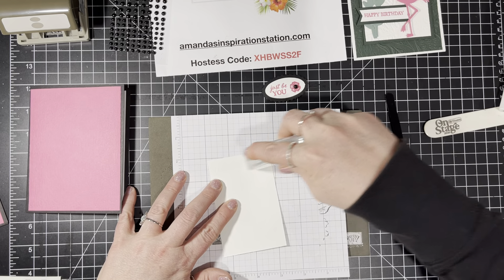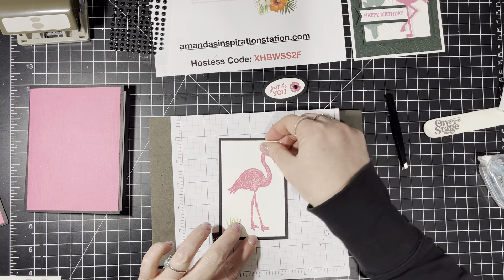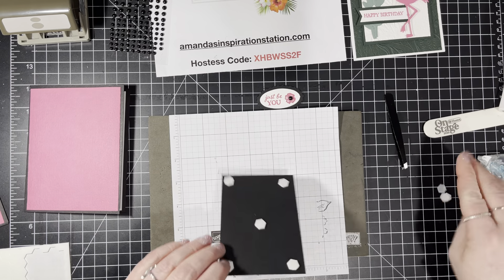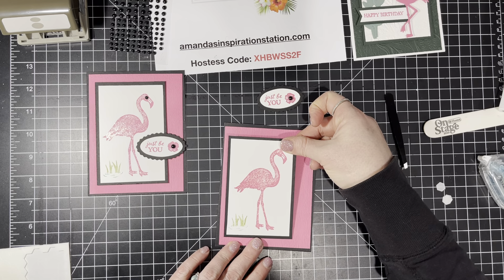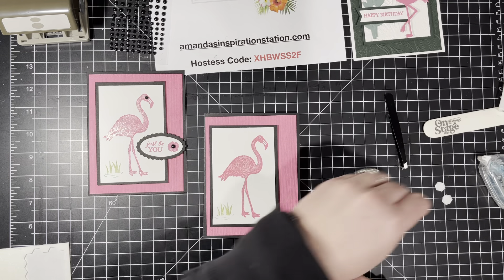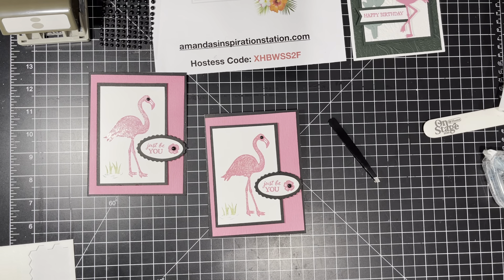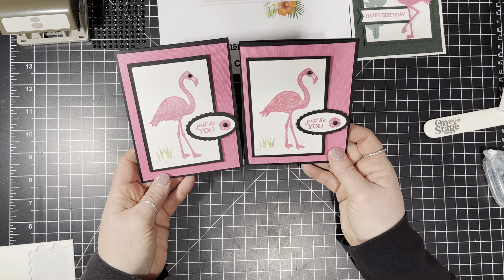We're going to flip this over, put some dimensionals on the back, and peel those. Now let's get our card out — I'm going to place it off-center, more towards the left, because I want this to go across so that part of it is on this piece and part of it on the other piece. Then we're going to use one of these small ones for the eyes. And there's our card! That was not hard — it was a pretty simple card. It says 'Just Be You,' and you can put whatever you want inside. I think it's cute.